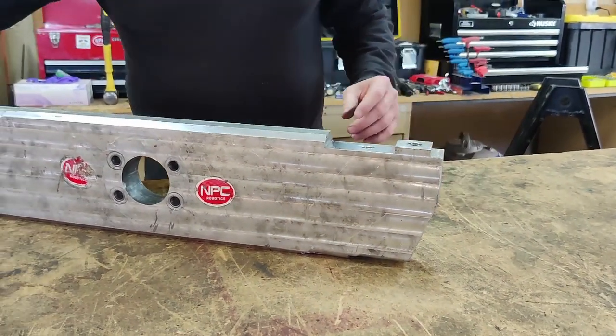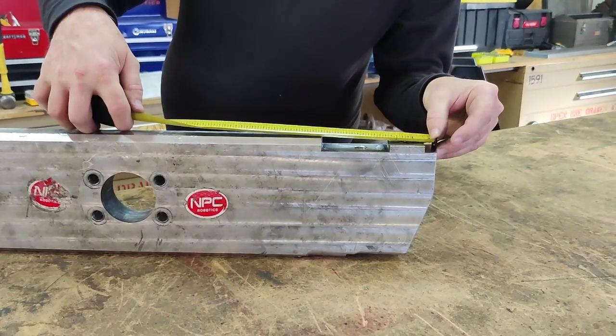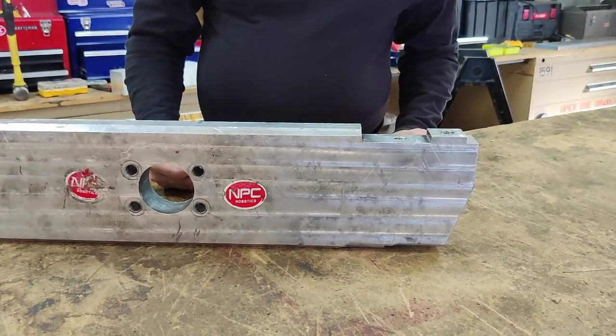The game plan is to cut this off and then remachine it so I can remount these teeth. When I'm done I'll end up with a weapon bar that's about four inches shorter than what we started with, and we'll be ready to do some damage.